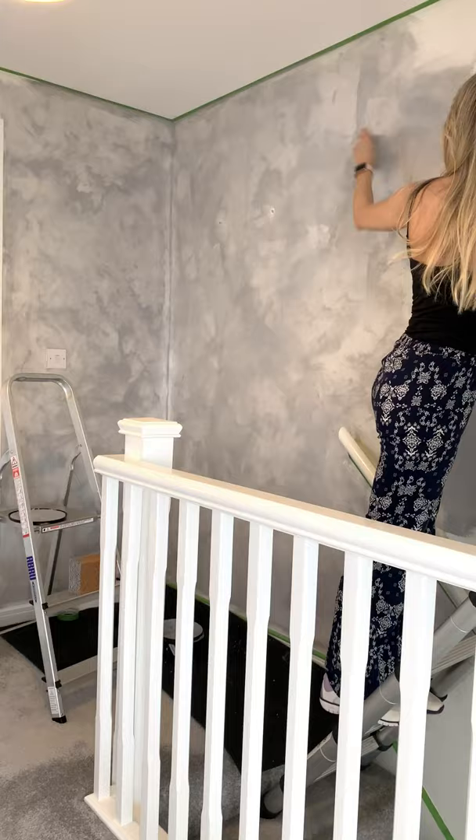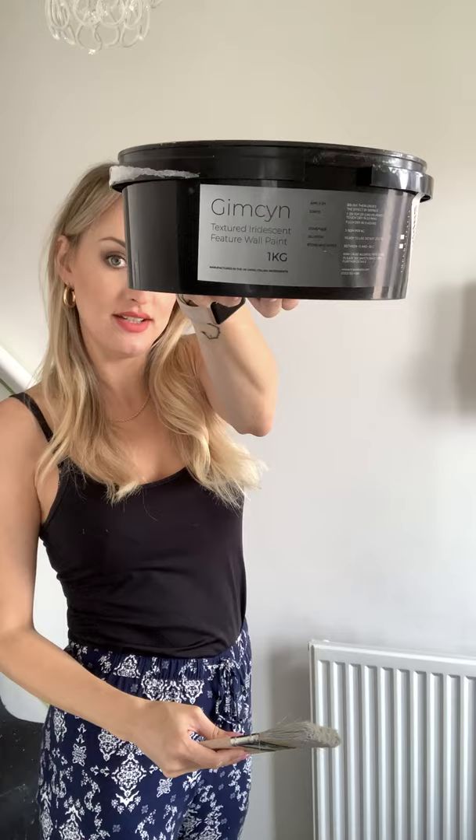I'm about to apply the paint. I have done my landing and stairwell, so I'm getting quite good at applying it. I thought I would just show you my technique. You take the brush that you apply this paint with — Ginseng in colour Sapphire — and load about this much paint on the brush.